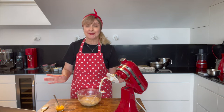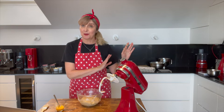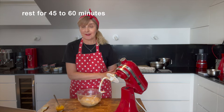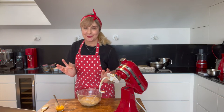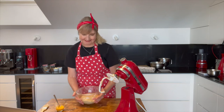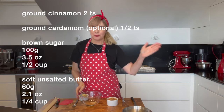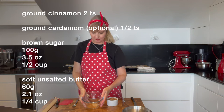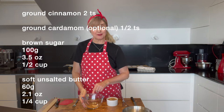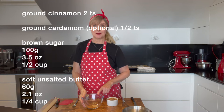No draughts, no windows open — keep it in a sealed spot for 45 to 60 minutes, then we'll come back and I'll attempt to do the knots and scrolling for you. While you're waiting for the dough to rise, you need to make the filling. In here I've got two teaspoons of cinnamon and half a teaspoon of cardamom.